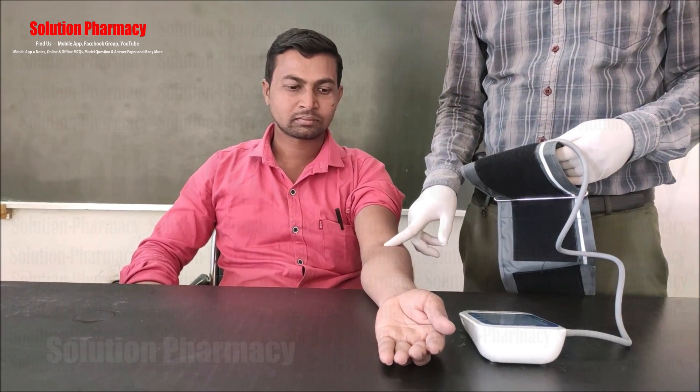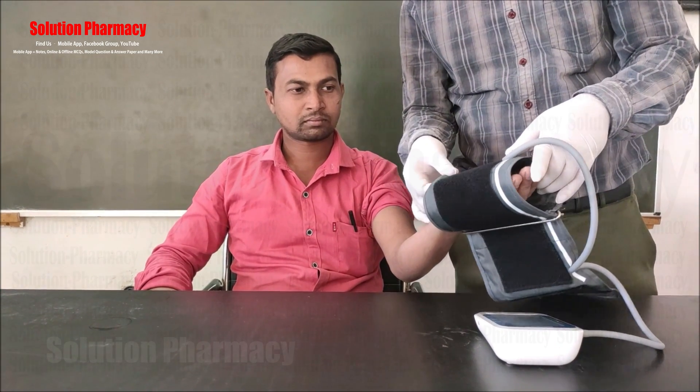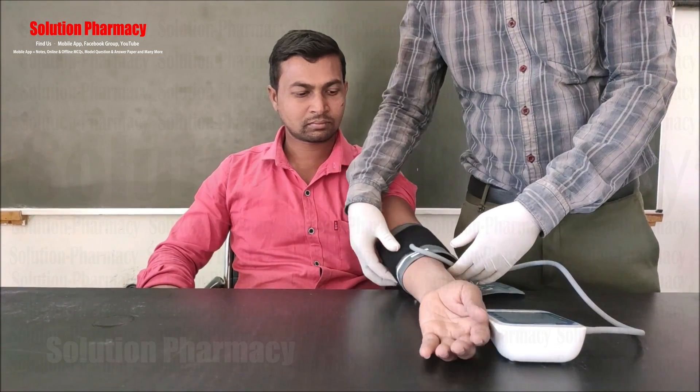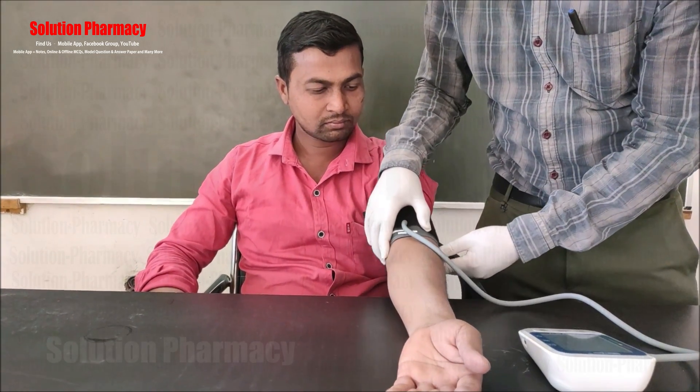Before measuring blood pressure, ask the person to sit down for at least 10 minutes. The hand should be in a relaxed position with the palm facing up. Then slide and place the cuff onto the arm, with the air tubes and artery mark region oriented towards the lower arm.